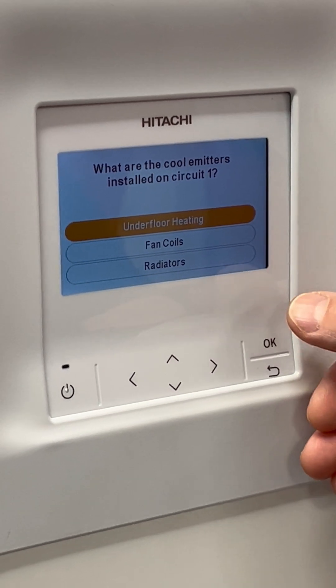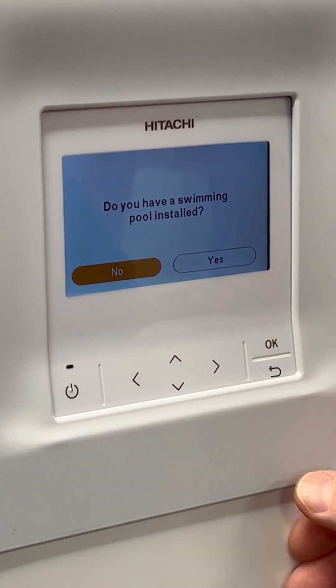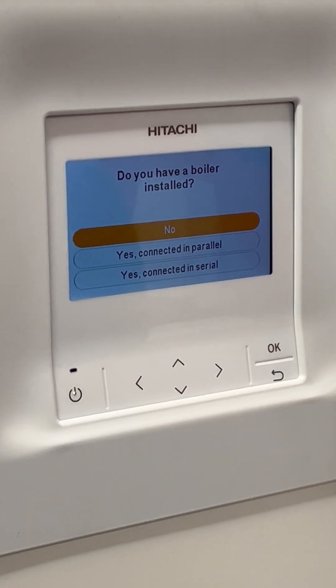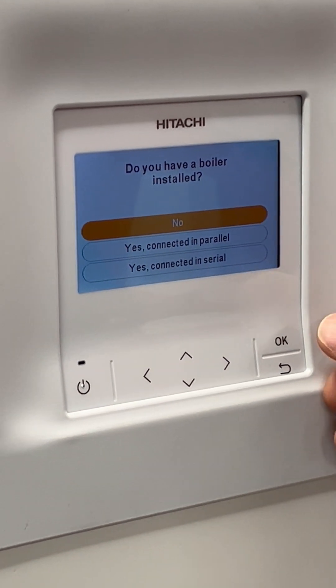If you've got cooling on the system, you also have the option to select which cooling emitters are installed. Do you have a swimming pool installed — yes or no? Do you have a backup boiler installed? If yes, it's either going to be in parallel or serial. For this installation, we've got no boiler.